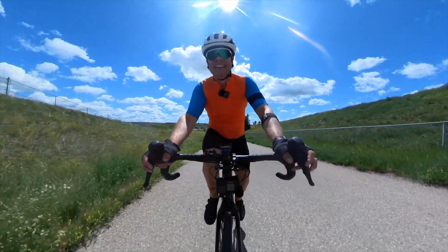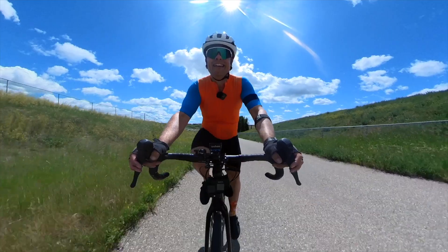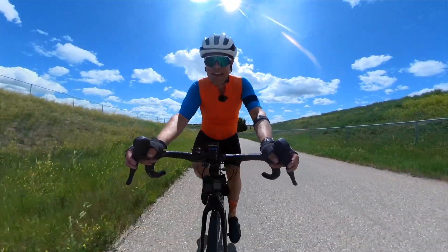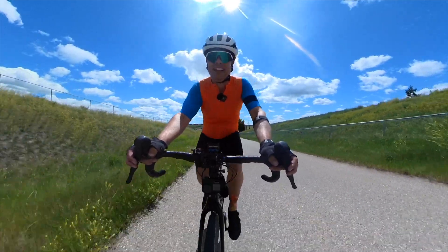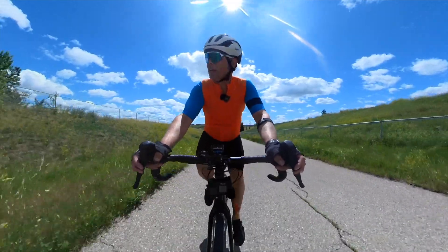It is a super sunny day, but luckily there's a nice cool wind blowing in, so this isn't the worst this could be from a heat perspective.